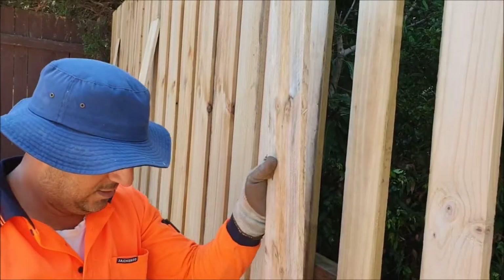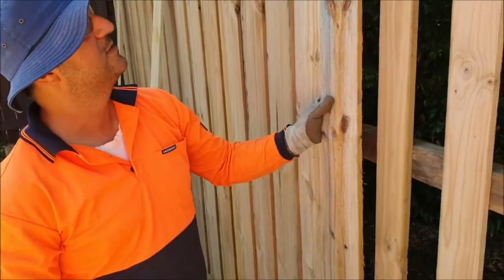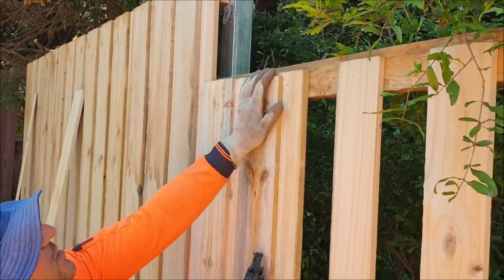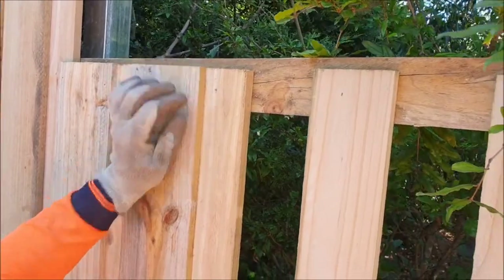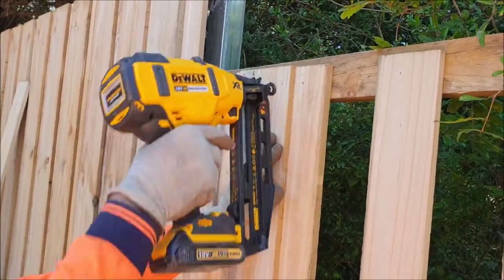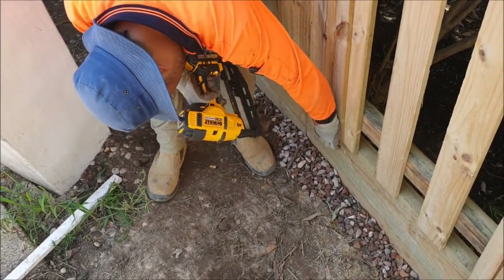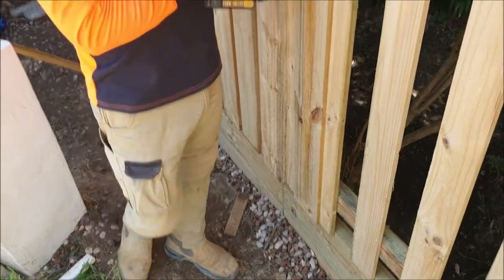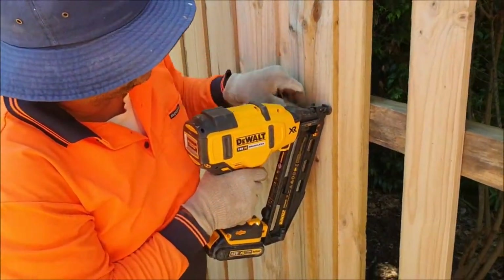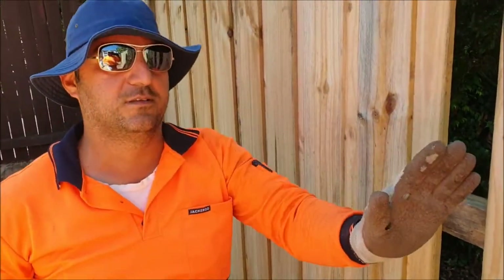Next we do the next paling — 150mm, same, in the middle. We're choosing the good face. Check the top, same — a bit there, on top. Fix that side, check the bottom, and touching there to find where the line is. There is the line. The nail has to go through both palings. Then we continue all the way through.